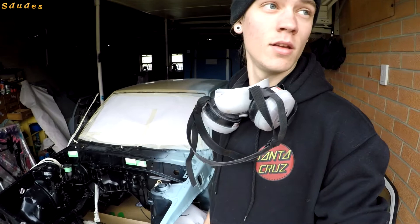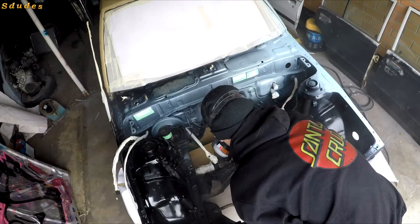I forgot to mention — I'll be doing the engine bay again. I've changed my mind; I don't want it black, I want it the same color as the rest of the car, which I won't say just yet. So yeah, just in case any of you are wondering, that's why.